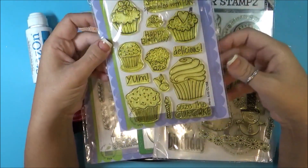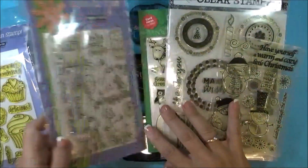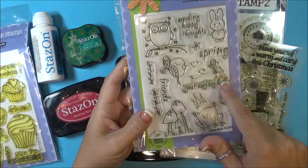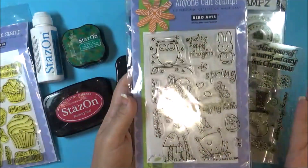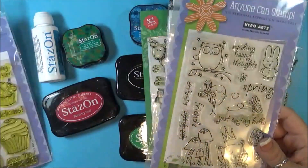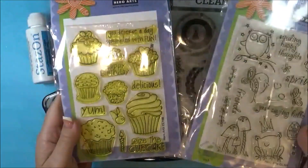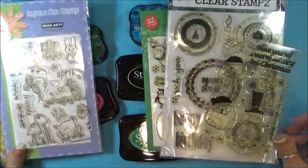These have never even been taken out of the package and you can see how they have discolored. Acrylic stamps or clear stamps have a tendency to yellow all on their own. But then there are other ones like these — I've only used this 'Just Saying Hello,' same year 2009, and these aren't yellow. So I don't know if it's just the environment they're in, maybe this one saw more sun, but it has nothing to do with Stazon ink, obviously.